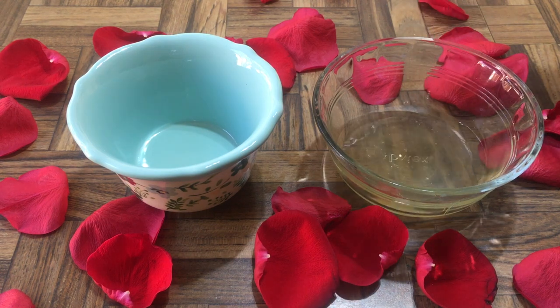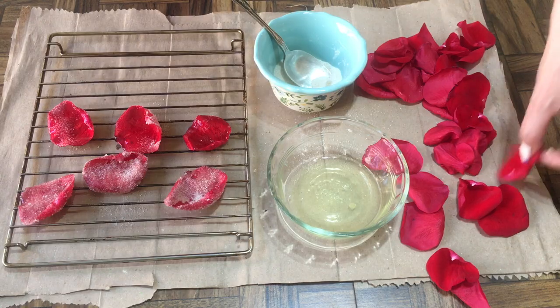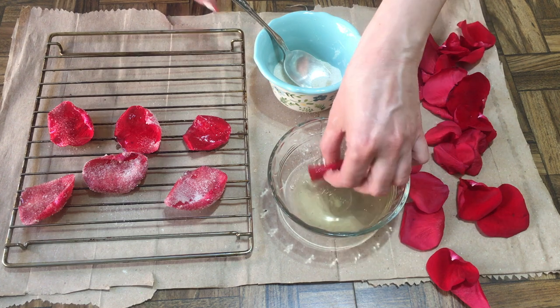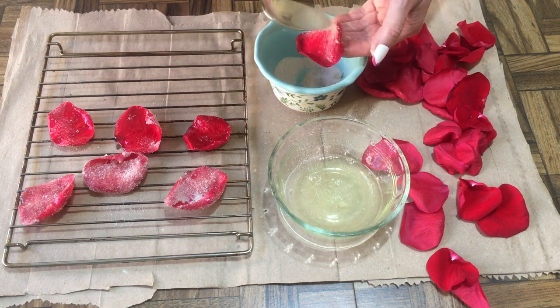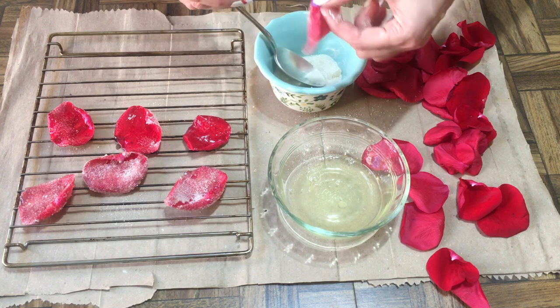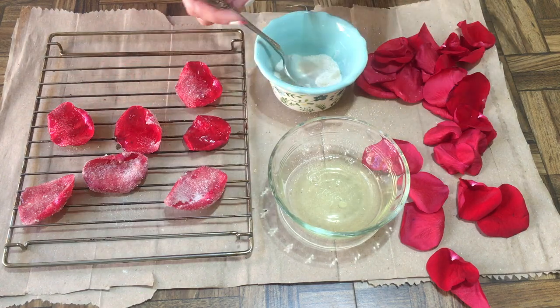For some of them I double-dipped or just made sure they were extra sugary, and for some I didn't make them as sweet. Obviously the more sugar you add, the sweeter they'll taste. Then I let them sit and harden overnight. You need some kind of rack for this because you're using egg whites and it's going to be drippy and messy. I didn't have wax paper so I used cardboard — just do something to protect your table.